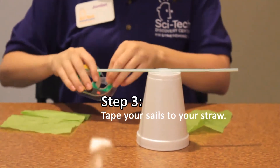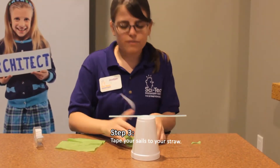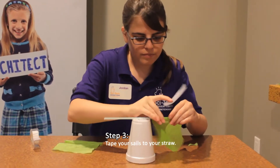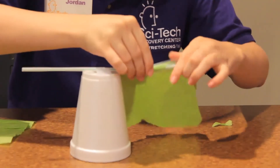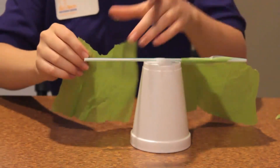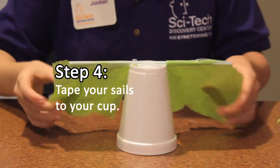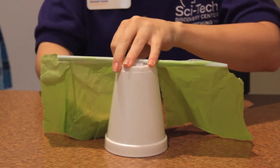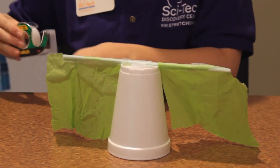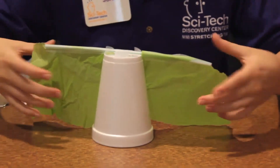So now we need to attach them. We're going to use more tape. First, hang them from the straw. We also want to attach the sails to the side of the cup so they can scoop up the air. Make sure to leave a little slack in the sails.